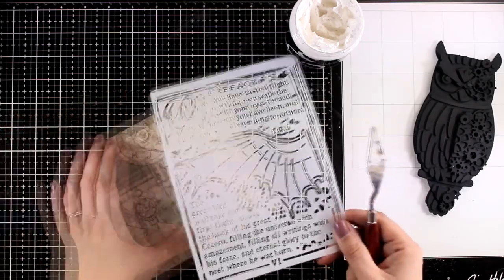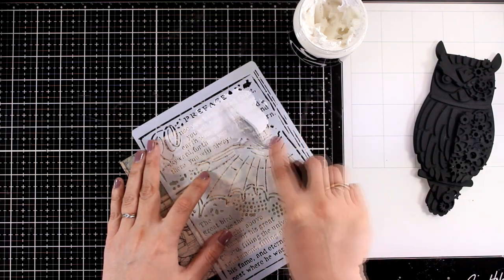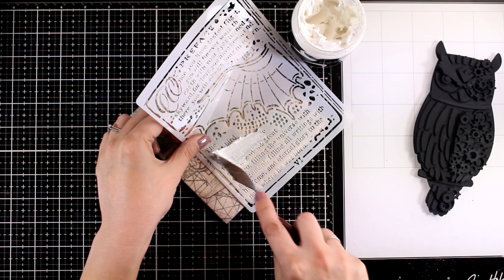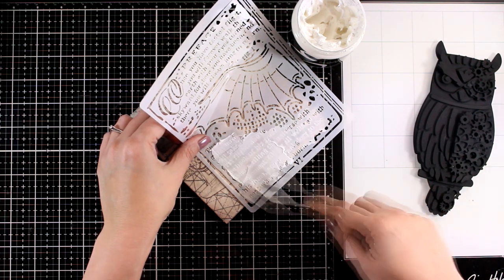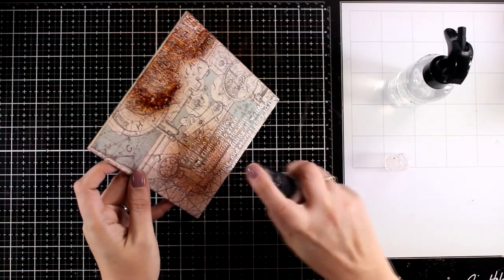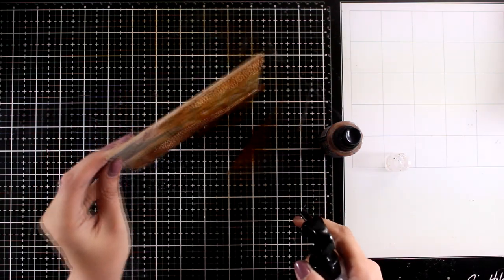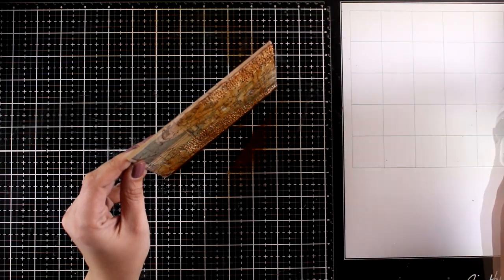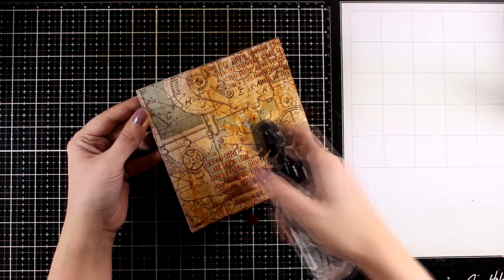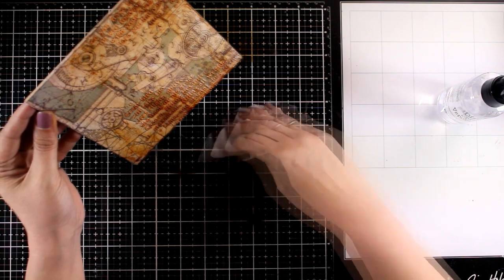Before I stick down my owl on top, I'm going to do some more work on the background to make it look more interesting. For that I'm using a stencil from the Sir Vagabond collection, mainly the part with the text, and applying some modeling paste over it. I went with white paste which I'm going to spray later - it won't show as bright as it is at the moment. I'm going with a brown spray to add some color and tone down that paste. What I love about this technique is that the color nests in between those letters, creating shadows that help the texture of the paste pop out even more.